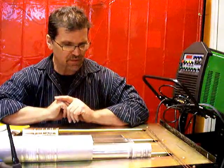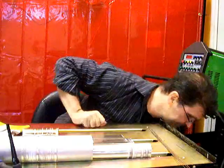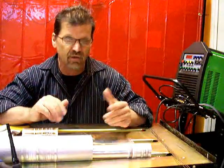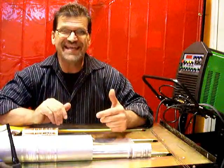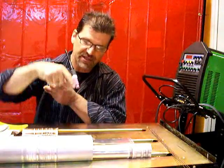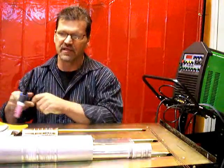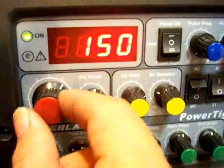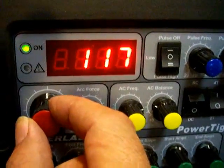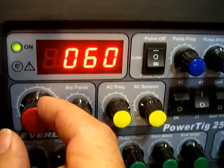First off, we're going to weld some mild steel using ER70S2 filler wire, and I'm going to talk about the settings needed. Steel is straight polarity — DC EN, DC electrode negative — because the electrode is negative and the ground is positive, which pinpoints the arc and lets us have nice, pinpointed heat on steel, stainless steel, and Inconel. A simple default setting for steel: I'm using about a 50-thousandths piece, so I'll set it at about 50 to 60 amps. One amp per thousandth for steel is a good rule of thumb.